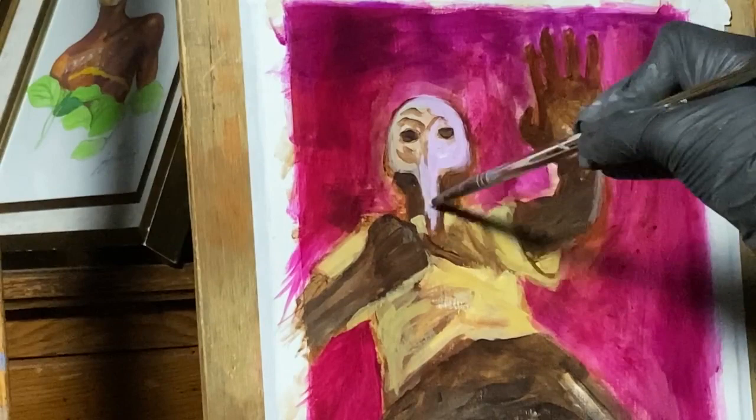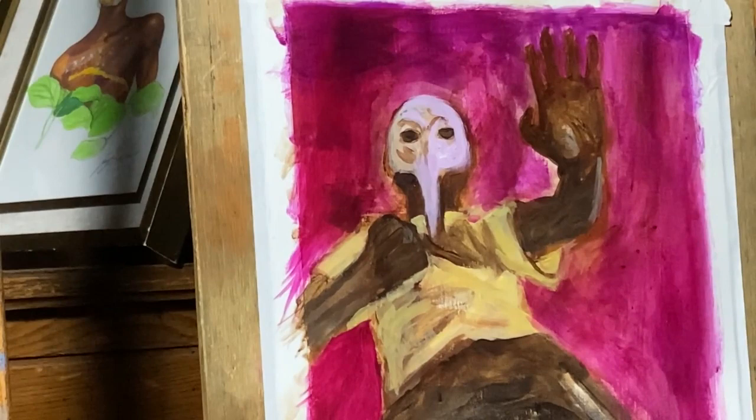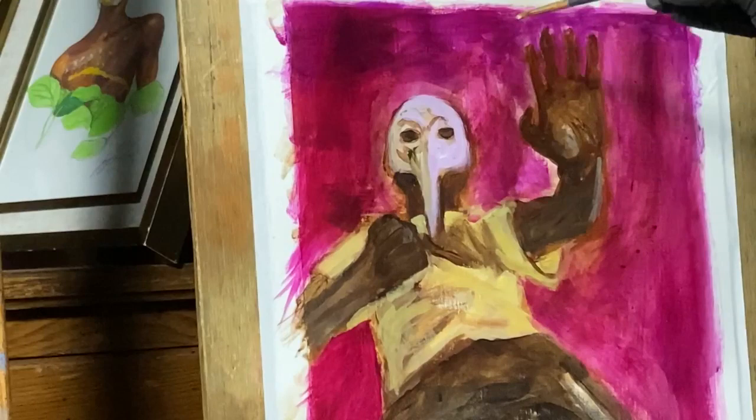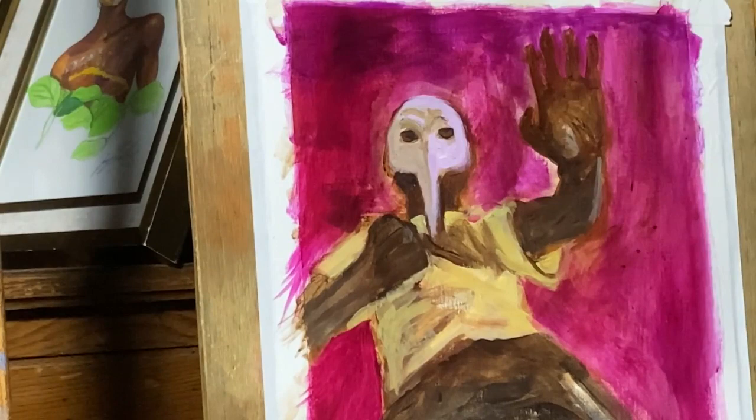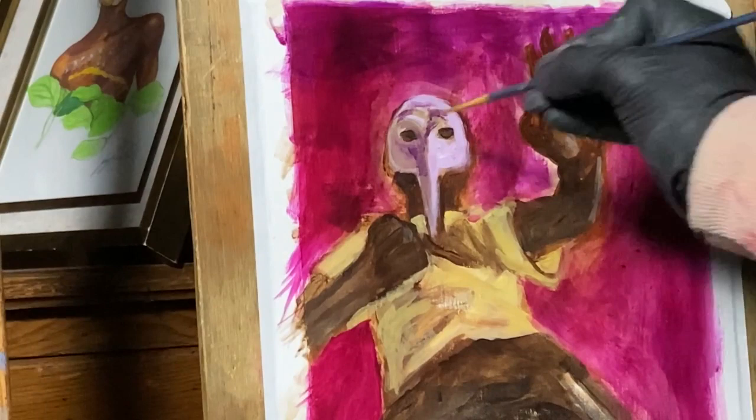I'm also using the round brush, which is much smaller than the filbert, so it allows me to get that range and fill in and block in certain shapes like the mask, which is more rounded, and even get little curves and rounded edges of the shoulders or whatever else I need to paint. I can also still use it to do straight lines if I decide to, so both of these brushes are pretty dynamic in that sense.